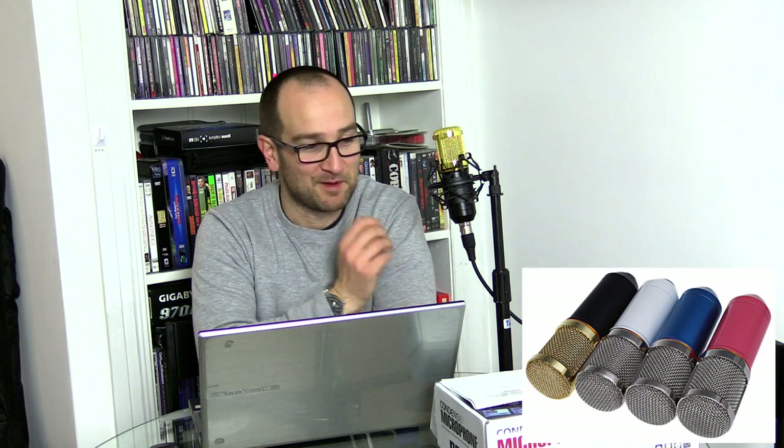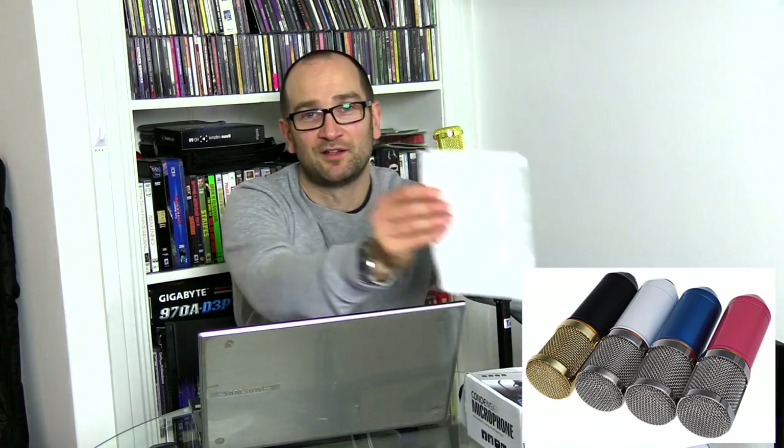It came with the shock mount. It came in a box with some cables and also has a pop filter, or one of those windshield foam things you can put on the mic. I'm not using that right now, but yeah, this is the box right here. It cost me $8 delivery and I got it within four or five days.